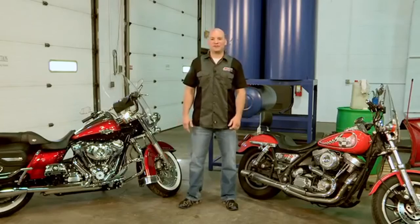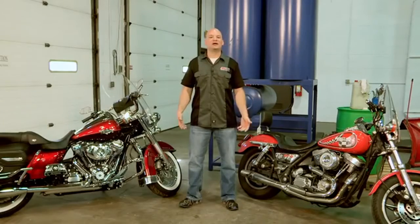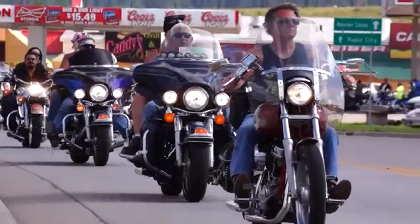Hi, I'm Len Groom, Technical Product Manager for Power Sports at Amsoil, and today we're talking about heat, specifically in V-twin motorcycles.